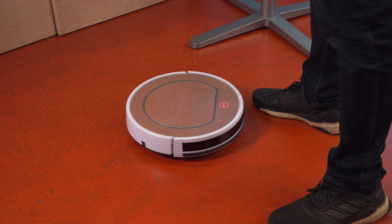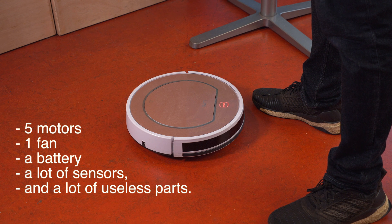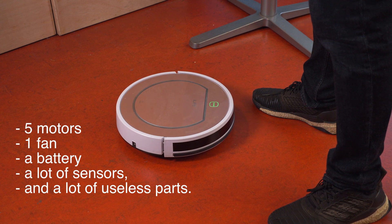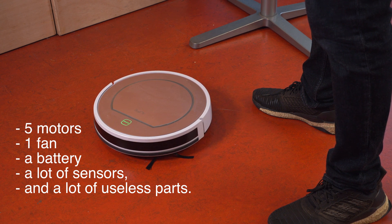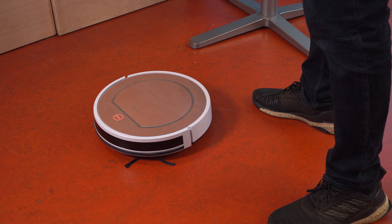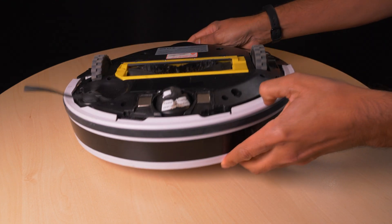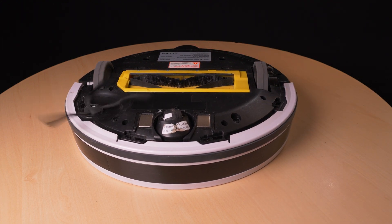What do I expect to extract from this corpse? I think 5 motors, a fan, a battery, a lot of sensors and a lot of useless parts. But I will first try to fix it, and if not, then I will take it apart for parts.